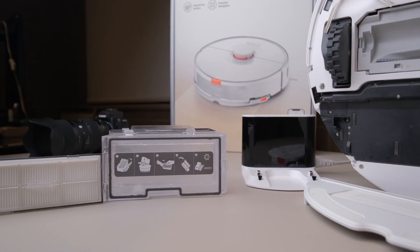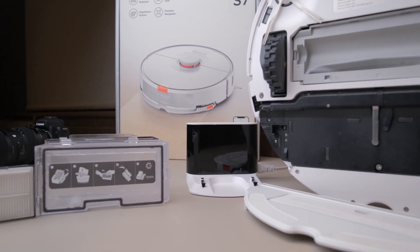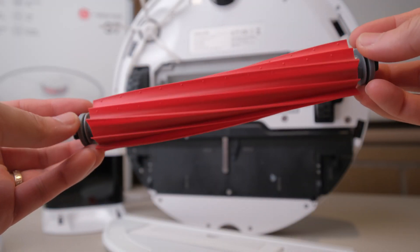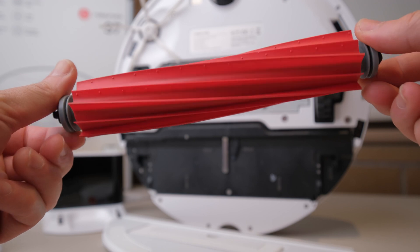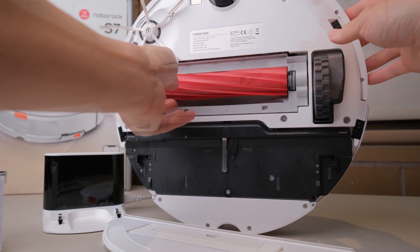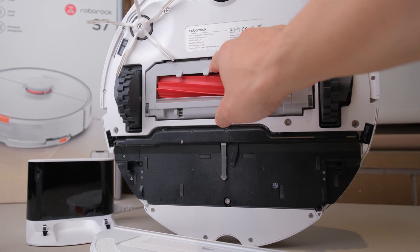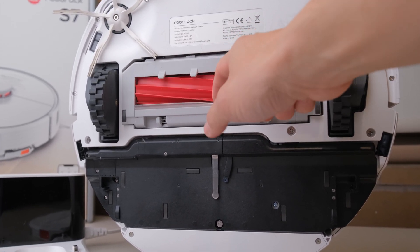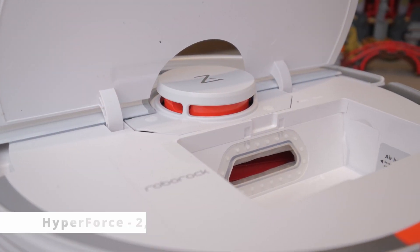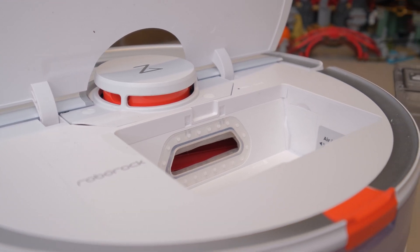There are a couple more important upgrades to the S7 that would probably warrant a new robot vacuum release on their own. The bristle roller brush has been replaced with a all-rubber brush that is more durable and attracts less hair tangles. The main brush has been upgraded to allow for multi-plane movement, tracking the ground with less gap for a better clean, combined with 2500 Pascals of suction power — previously only found in the Roborock S6 Max V.